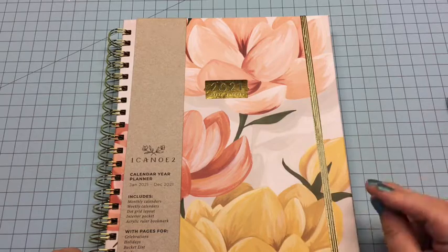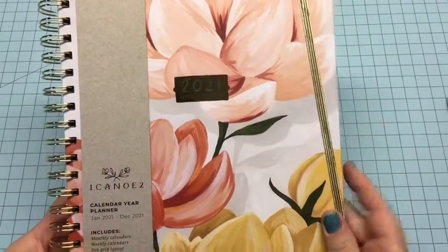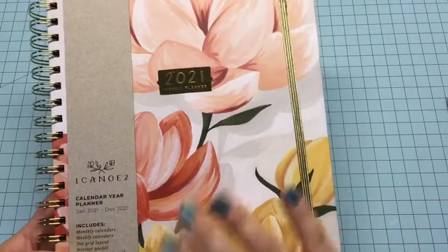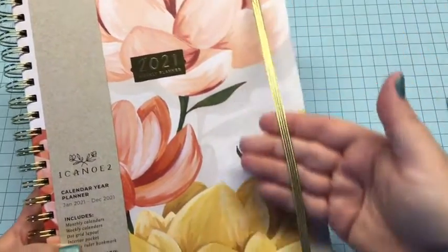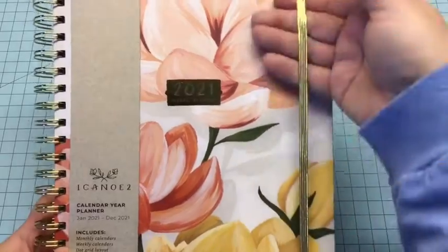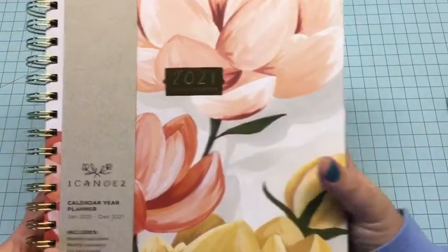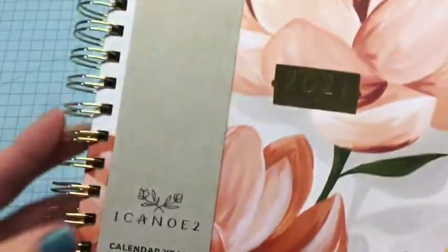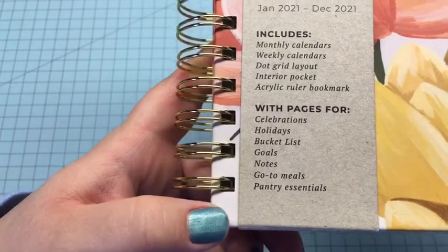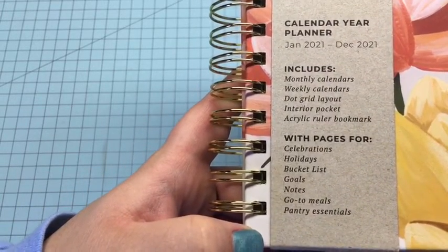I'm going to go through everything that's in the planner, but first I'm going to show you the outside. The outside is actually a painting — I'll show you more about that in a minute, it's not hand-painted on the planner but it is a painting. It comes with an elastic closure for the planner, and it is gold. There are gold accents and gold rings, and it is spiral bound.